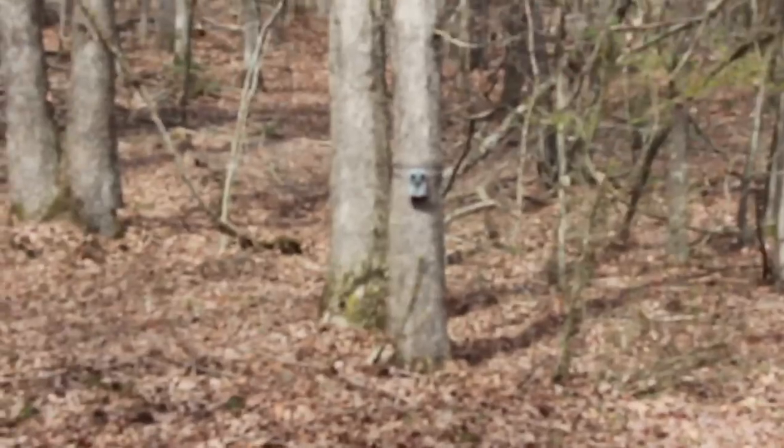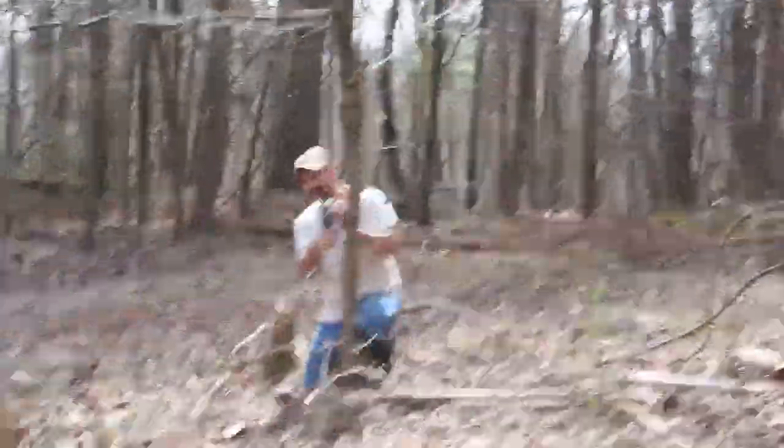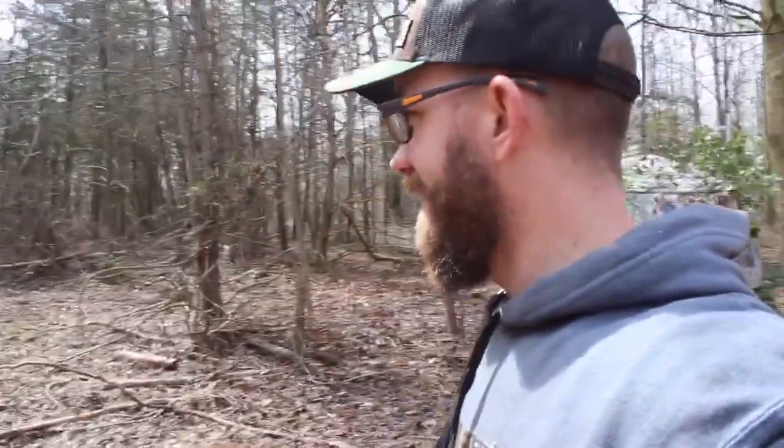We have got this area covered. Got a Browning camera, a Primo's camera, and he's putting up the last one, the Covert camera. He's got everything but a Moultrie — kind of hurts my feelings, Keith. I got two of them, they're just out in different areas.